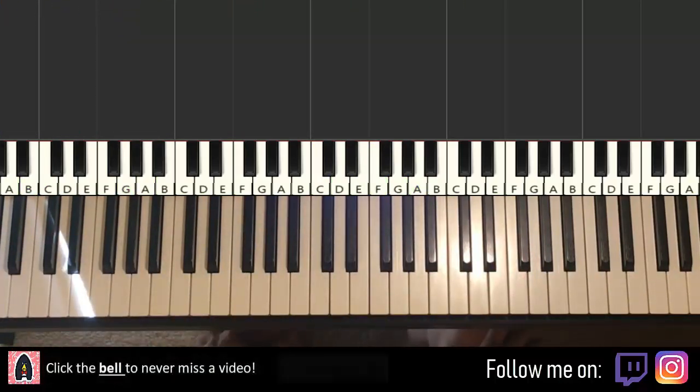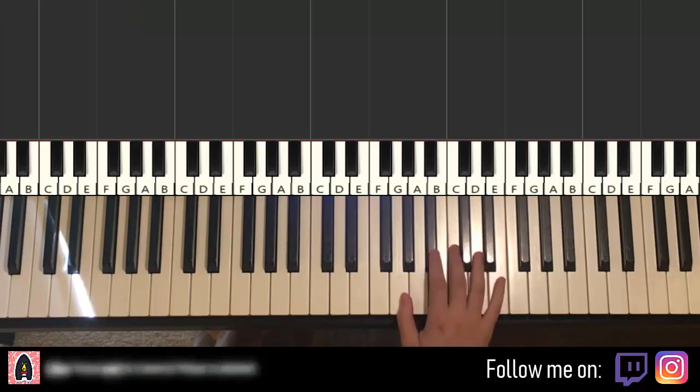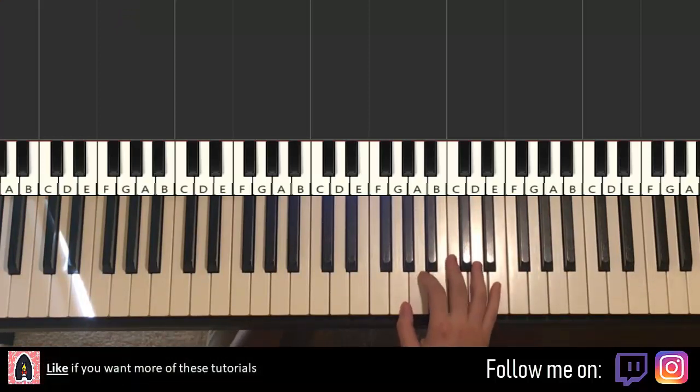So this is the beautiful intro section, very nice. So let's learn it. We'll break it up into a few parts — it's easier to learn. We'll break it up into four parts.